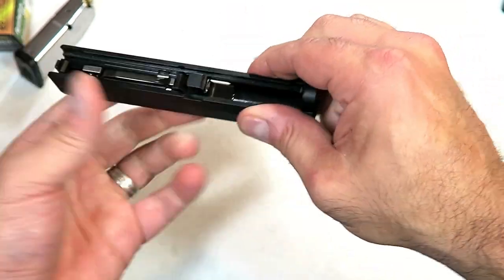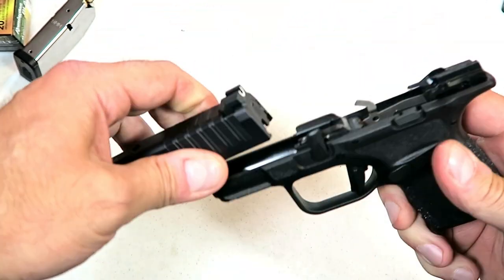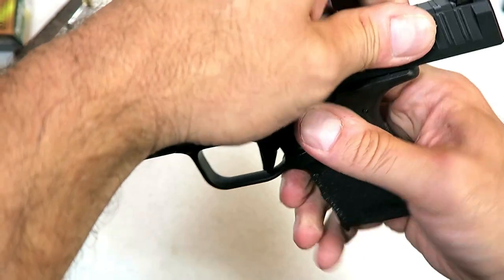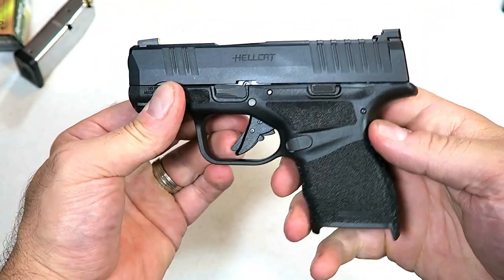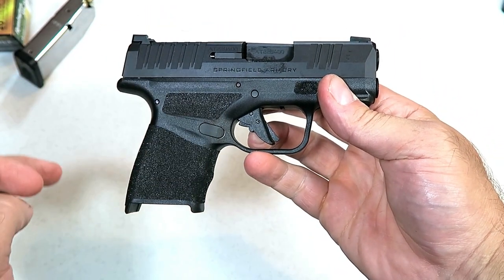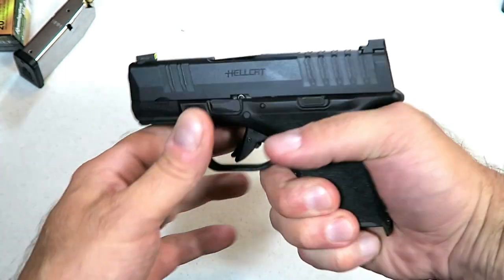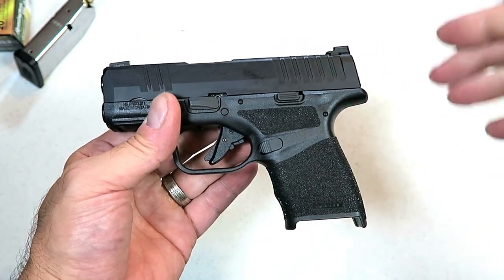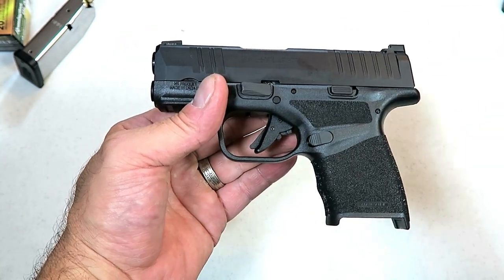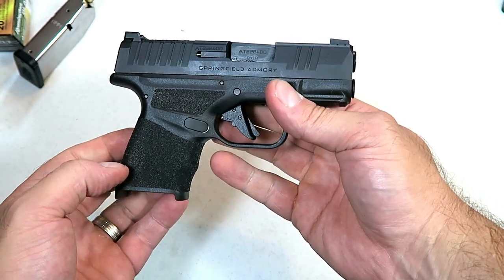I think Springfield achieved their goal by going head to head with the P365, offering higher capacity in a firearm made for CCW. I think they did an amazing job — it feels and looks really nice, they have great capacity. From all indications, this would make an excellent CCW gun with 12 rounds in that small magazine, very lightweight, with many positive features. I think it's going to be a big hit, priced under $600 at $569 MSRP. I'm going to take this to the range, so look forward to a range review shortly.